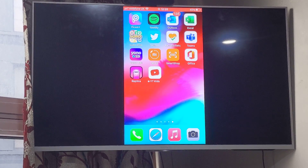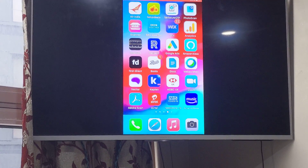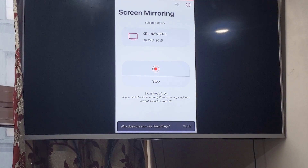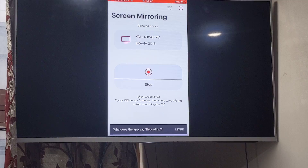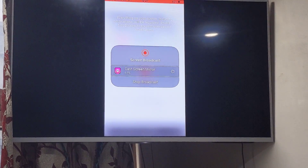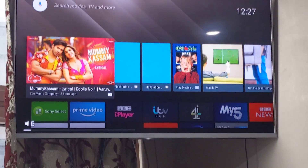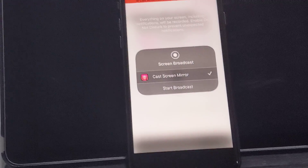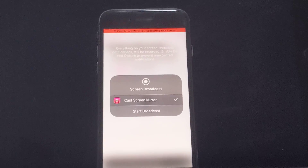I'll show you how to stop it — you just go back to the app, click the Stop button, then Stop Broadcast, and that's it. Thank you for watching this video; if you have any questions post them in the comment section. Thank you, bye bye.